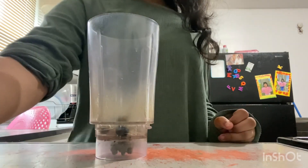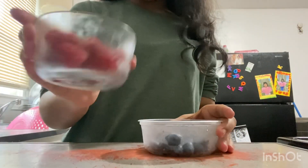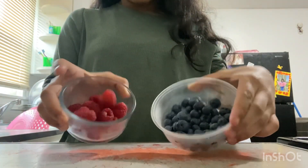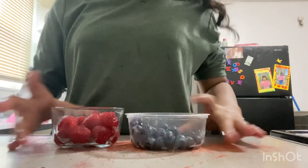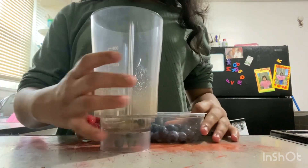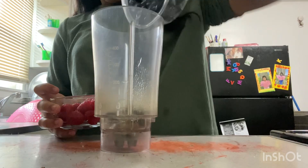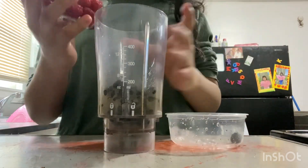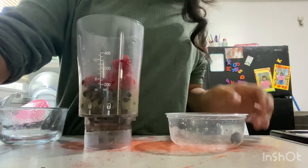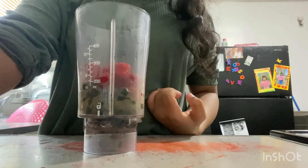Now we're in my kitchen and we're gonna start making the grimace shake. The first thing you get is a blender, and then you need raspberries and blueberries. I'm done washing my raspberries and my blueberries — this is what we have so far.